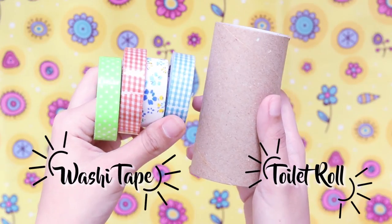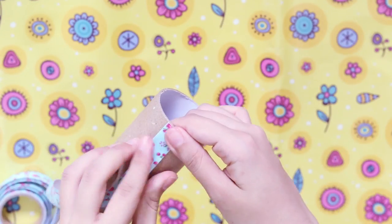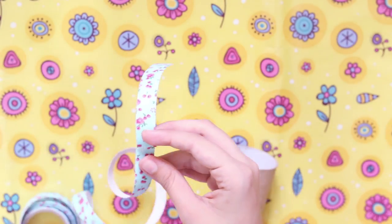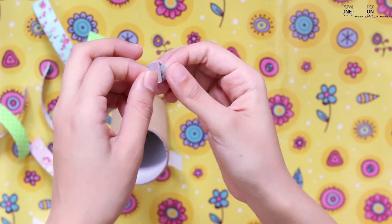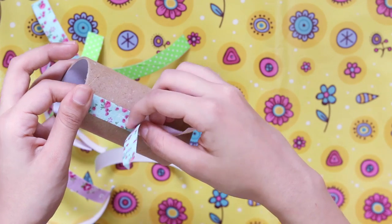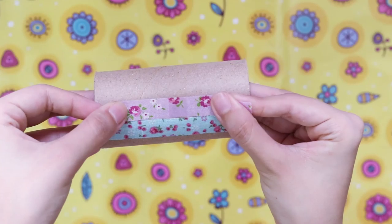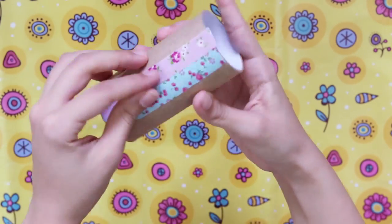Now here's our best out of waste project. We're going to be using an empty toilet roll and as many tapes as you want. Measure your toilet roll lengthwise and cut approximately 10-12 tapes if they are standard size tapes. Then all you have to do is just stick the tape. I chose a vertical arrangement but you could also choose a horizontal one, or you could use the same tape throughout. It really depends upon you.